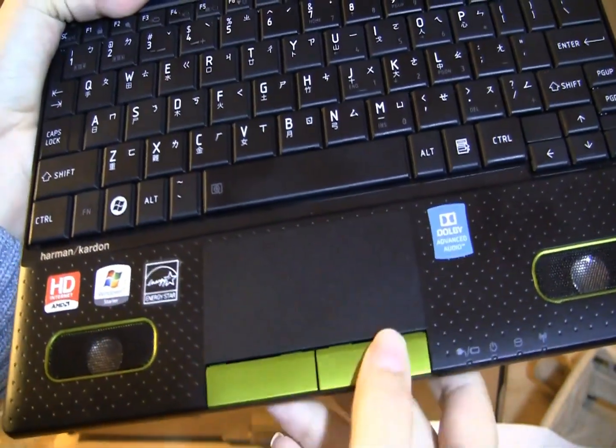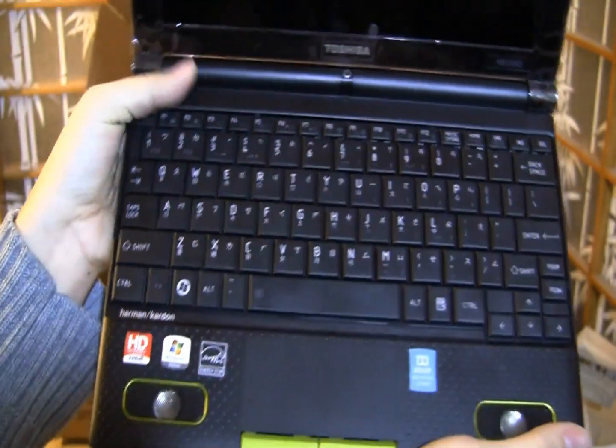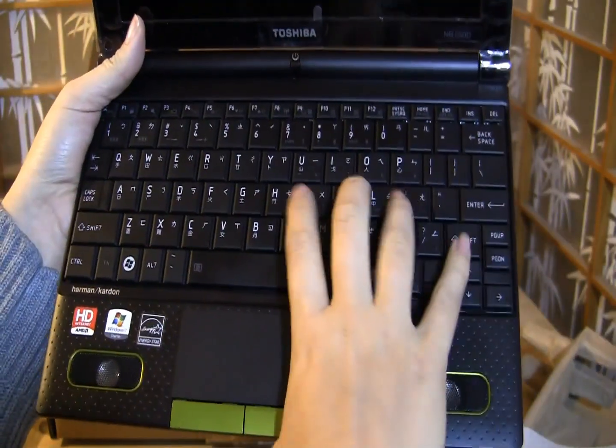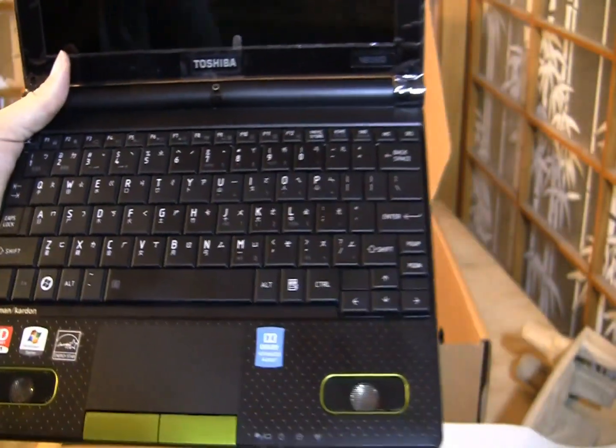The touchpad has a great finish — it's slightly rough with two separate mouse buttons, nice and soft, very responsive to the touch. The keyboard is that great Toshiba keyboard that we've really come to expect. I was typing on it earlier — there's zero flex on this.